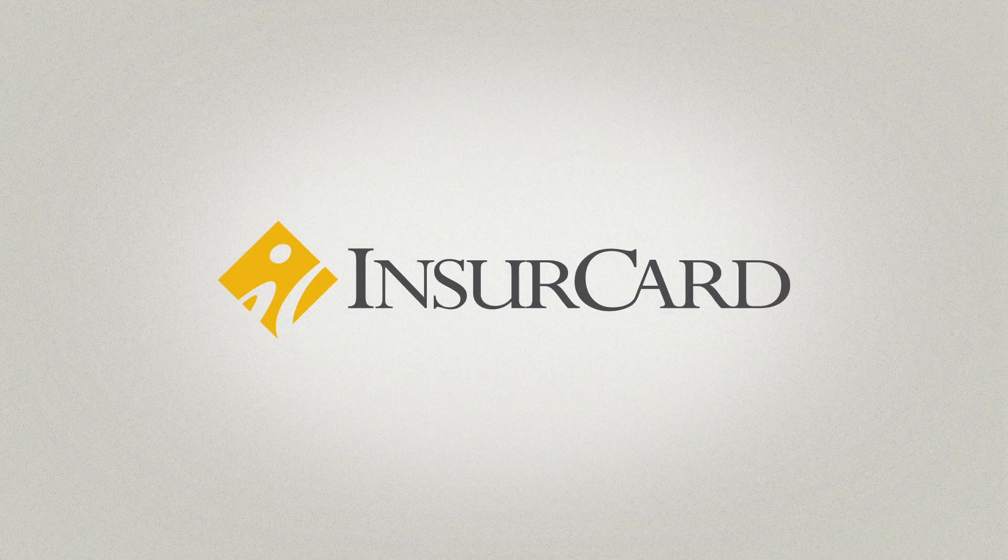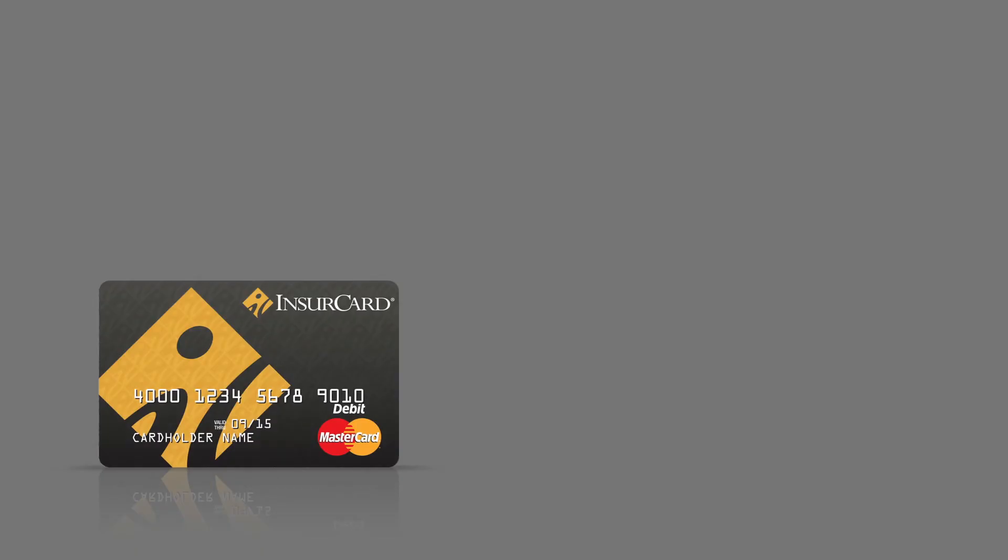When the customer accepts the InsureCard, they get their money quicker, it's safer, and much less of a hassle. InsureCard is your new and better way to pay claims. Thank you for using InsureCard.